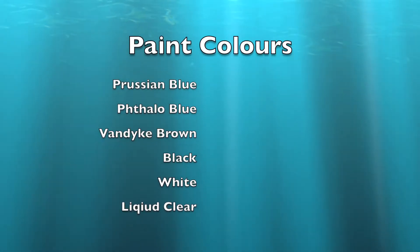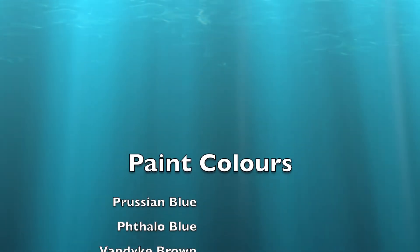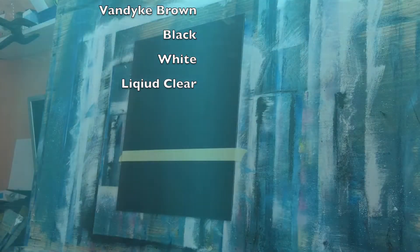Hi everyone, it's Simon Hackney. Today's painting will be a small seascape and it's going to be called Moonlight. I hope you enjoy it and I hope you have a go at it.